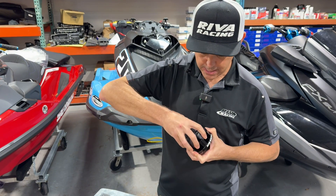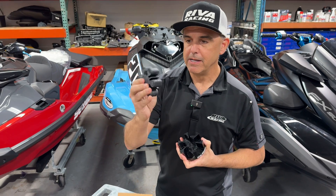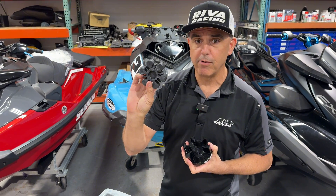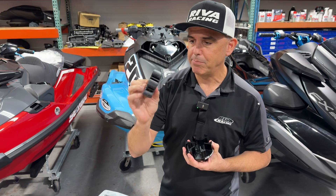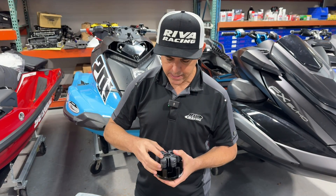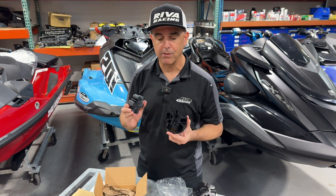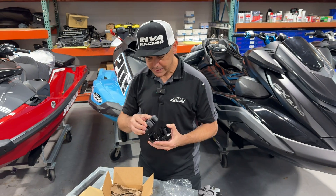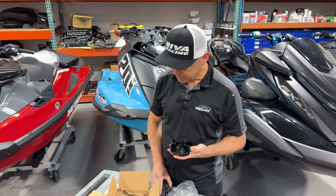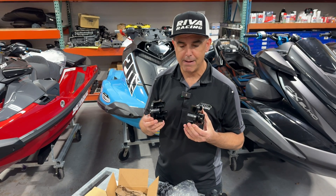The dampener we utilize is the OEM coupler from the Kawasaki STX 1500, and this rubber has been race proven for many years. It's a really high performance piece that holds up under extreme duress. We've been racing on the P1 circuit for the past two years with this dampener in very similar prototype couplers and they're just holding up beautifully. This dampener fits right into the coupler — it's a lighter weight precision unit and it's great for high performance applications.